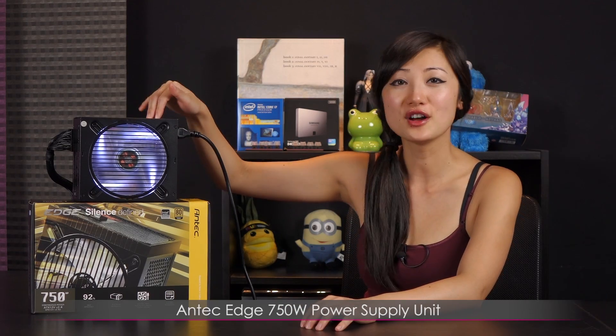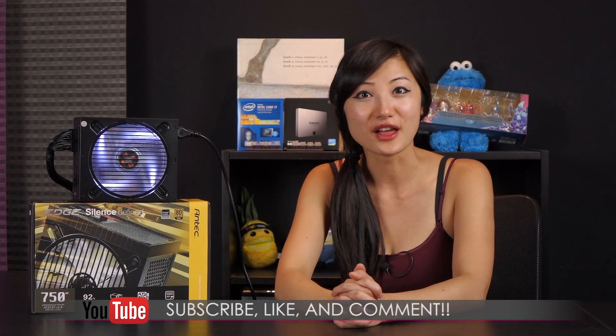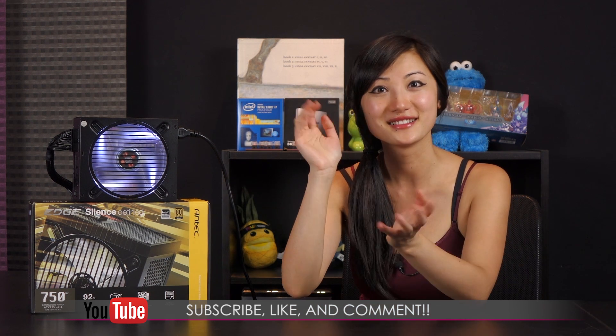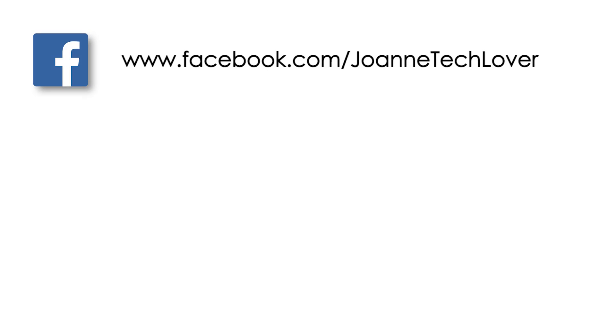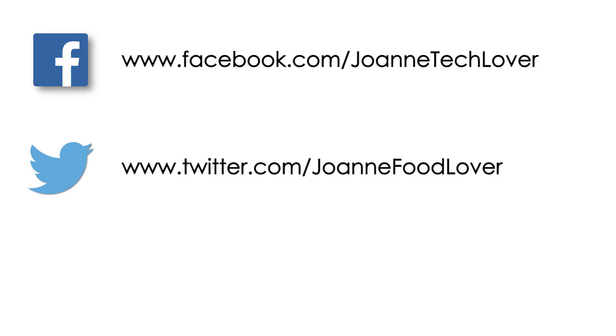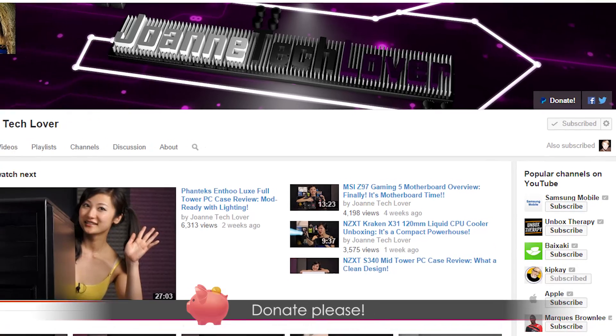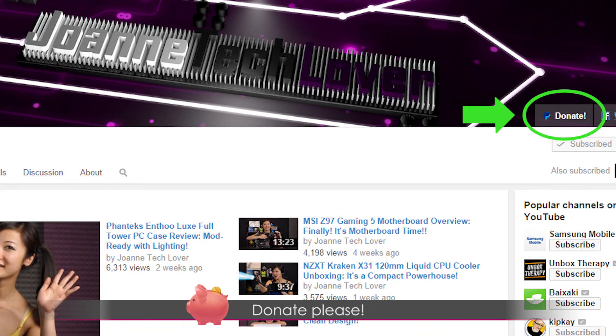That wraps up this video on the Antec Edge 750 watt power supply. If you liked what you saw, be sure to hit the like, comment, and subscribe buttons. Also follow me on social media: Joanne Tech Lover Facebook fan page, Joanne Food Lover Twitter, and twitch.tv/worldtoon where I game stream with Tim weekly. Please don't forget to donate to help expand the channel, and check out my 8.5 by 11 inch autograph prints on storeenvy.com. See you next time!